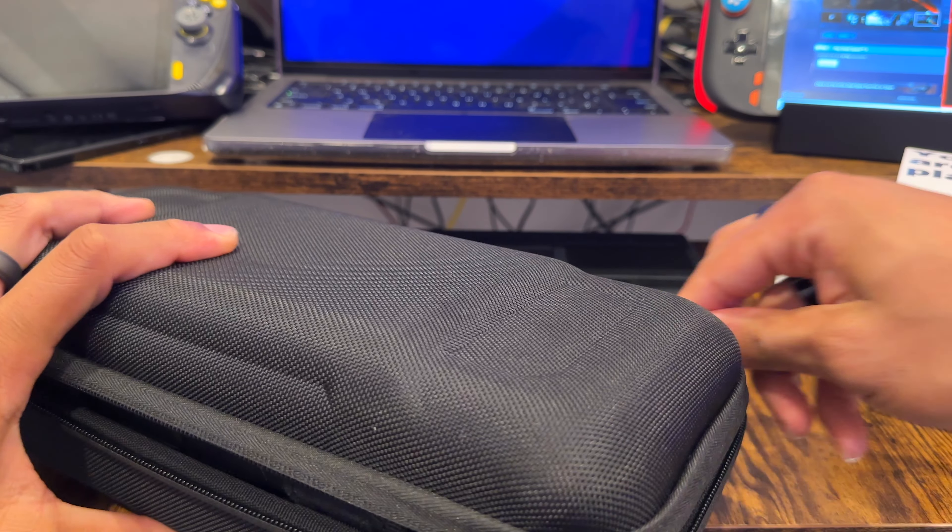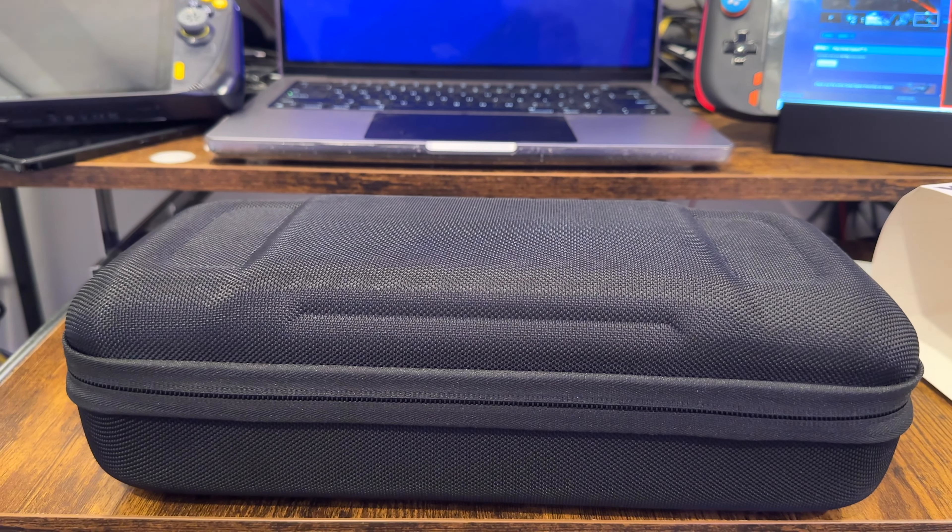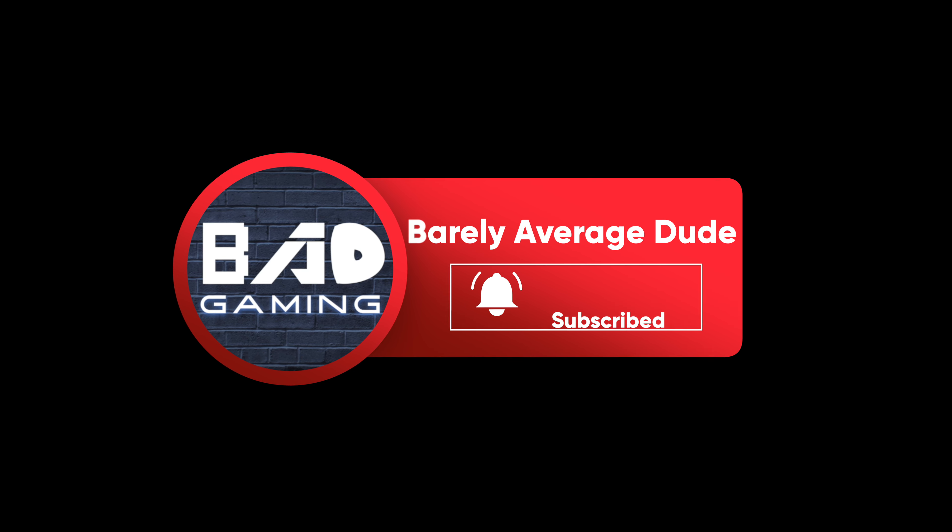It fits the Steam Deck with a case on it, as you can see. You can fit the official Steam Deck charger or any other charger — I have a USB-C hub in there. You could also fit a 65-watt 20,000 milliamp-hour power bank, but you can't fit the power bank and the charger at the same time — it's one or the other.